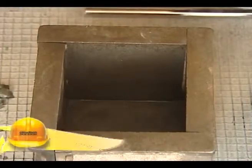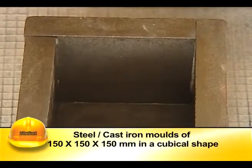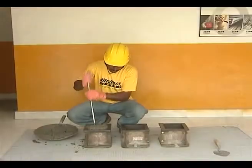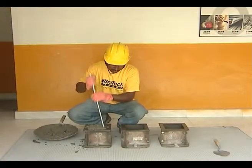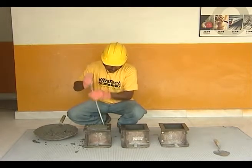Generally, specimens are cast in steel or cast iron molds of 150 by 150 by 150 millimeters. The mold should have a rigid connection with the base, essential in order to prevent the leakage of mortar during compaction.